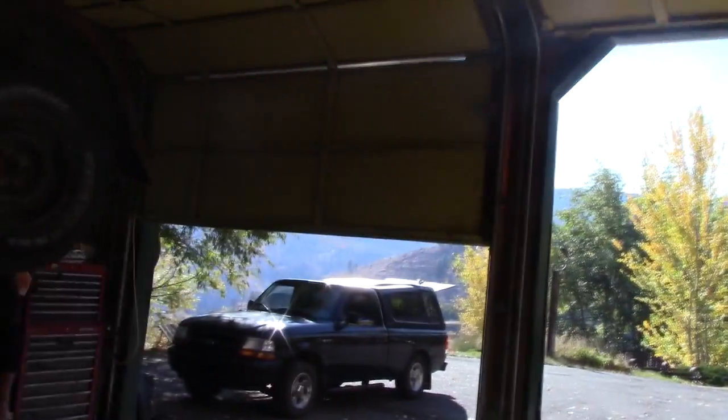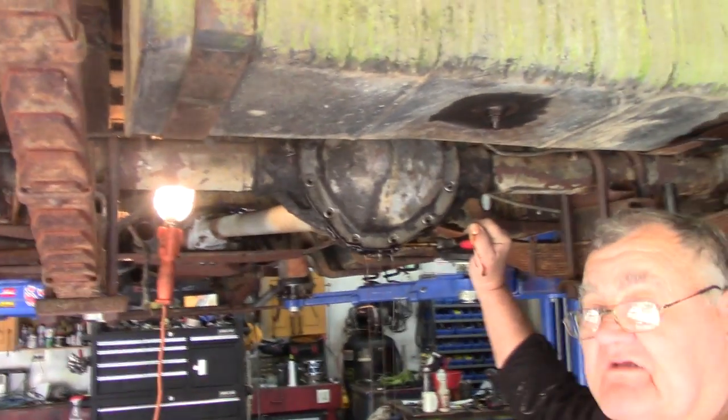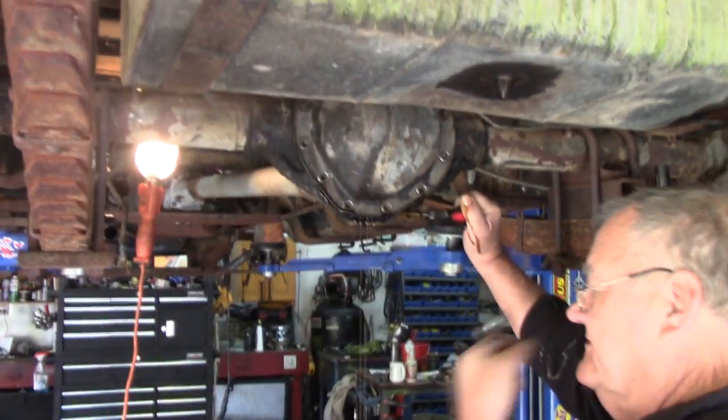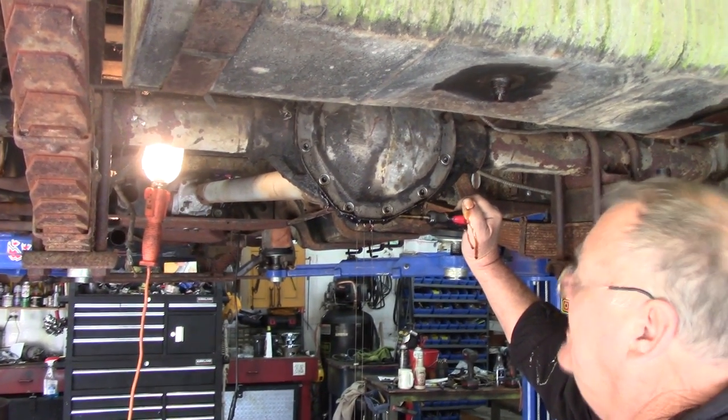Hey Brown! Yo! Explain to the good folks on YouTube what it is you're doing. Well, I'm draining the grease out of the rear end. The differential. It looks kind of thin. Is that 90 weight? Yeah. Does it smell like 90 weight? Yeah. It's quite a bit in there too. Do we have any to go in there and replace it?